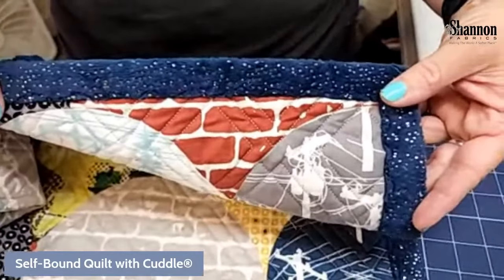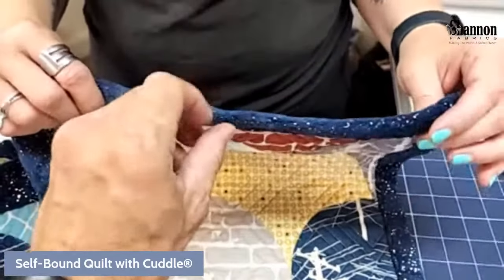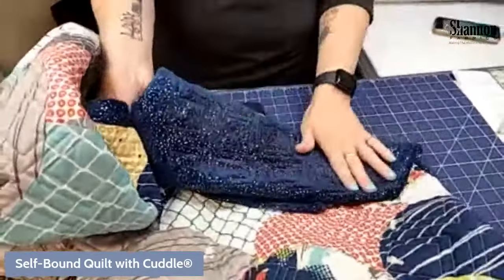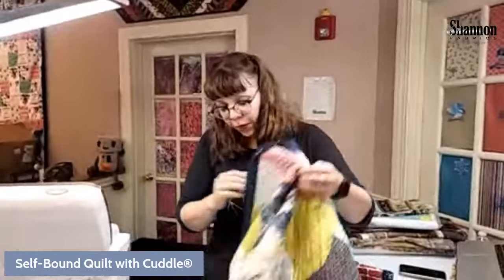You send it off to be long-armed with the quilt top, sparkle cuddle back, and batting. They make the sandwich but don't finish it off. You can see it's all quilted beautifully on the back with the sparkle cuddle. They have a ton here — green, red, white, blue, and a bunch of colors. The sparkle itself comes in silver, gold, and multi. Check out their website. It's really magical and I like it.